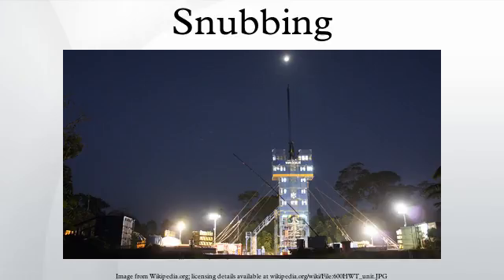It involves running the BHA on a pipe string using a hydraulic work-over rig. Unlike wireline or coiled tubing, the pipe is not spooled off a drum but made up and broken up while running in and pulling out, much like conventional drill pipe. Due to the large rig-up, it is only used for the most demanding operations when lighter intervention techniques do not offer the strength and durability. Unlike conventional drilling and completions operations, snubbing can be performed with the well still under pressure — when done so, it is called hydraulic work-over. It can also be performed without having to remove the Christmas tree from the wellhead.